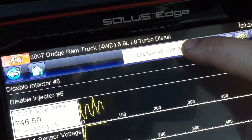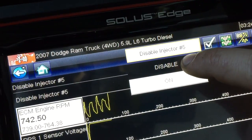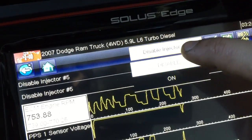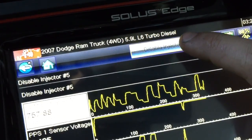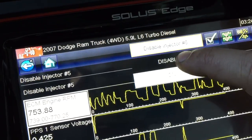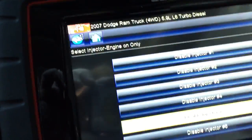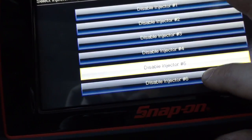You can see up top the ability to disable it or to turn it on. You'll notice that you can't hear a difference in the engine when you disable or enable injector number 5. That's already telling us that injector number 5 is bad.